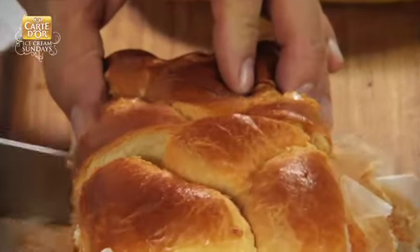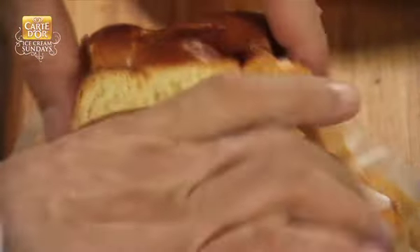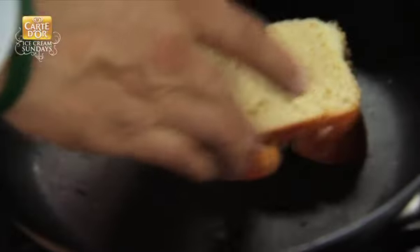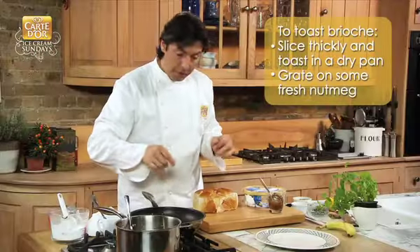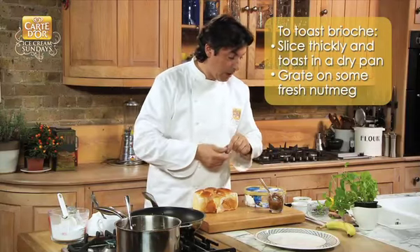Okay, let's slice this wonderful soft brioche. The alternative would obviously be bread. First, we'll let it toast on both sides, on the side of the pan.